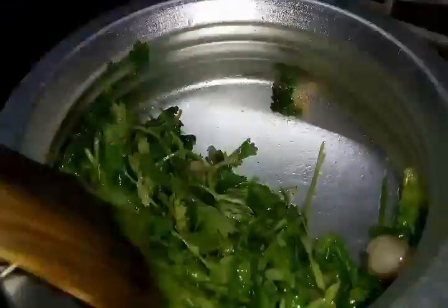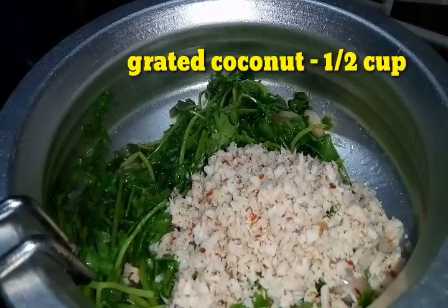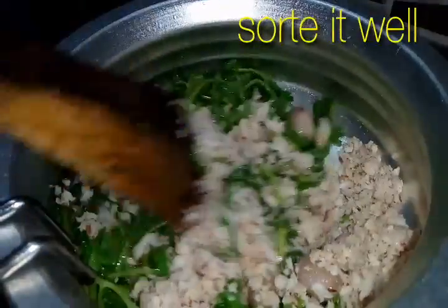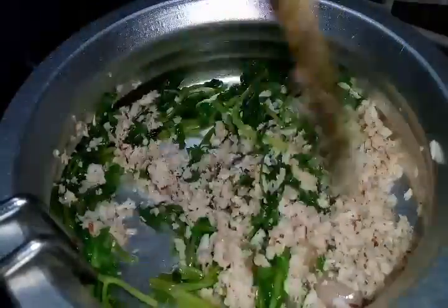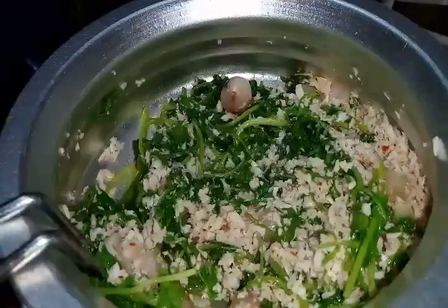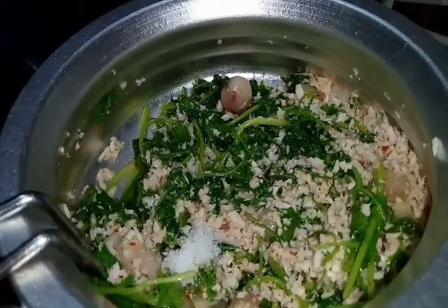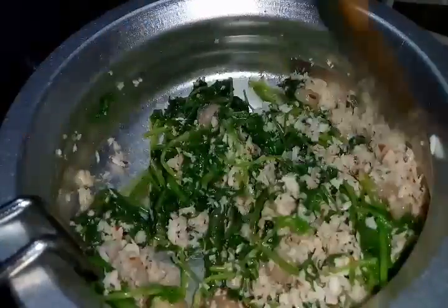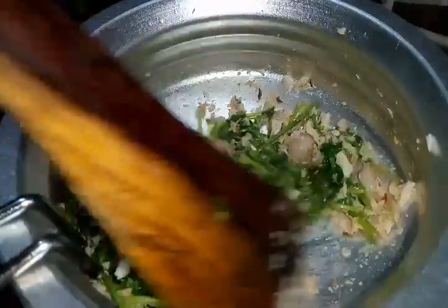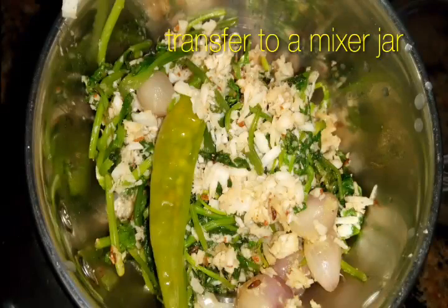About 2 minutes is enough for this. Now I'm going to add the grated coconut — I'm adding half a cup of grated coconut and sauté it again. I'm adding a little salt, mix it well. Altogether about 3 minutes — the leaves have shrunk well. Now turn off the flame and transfer it into a mixer jar.